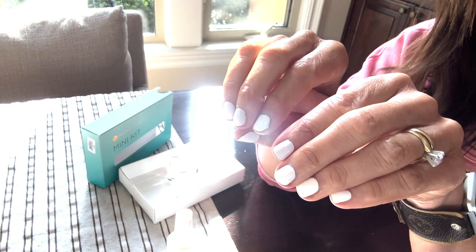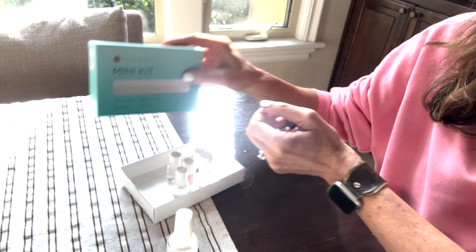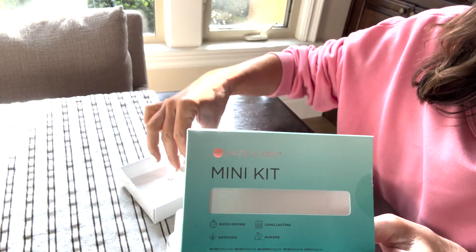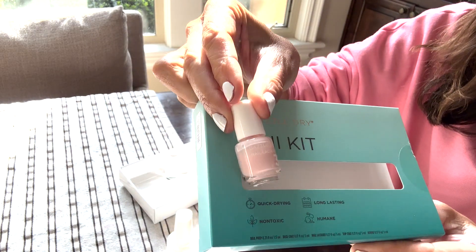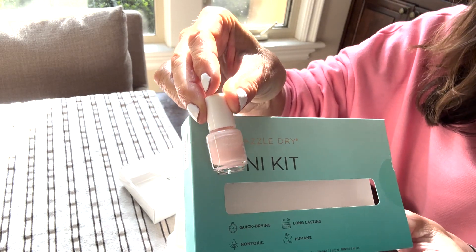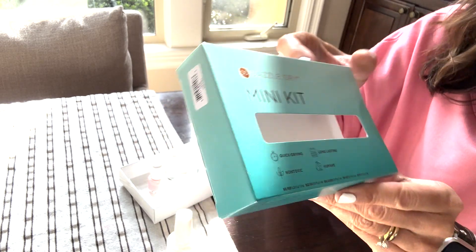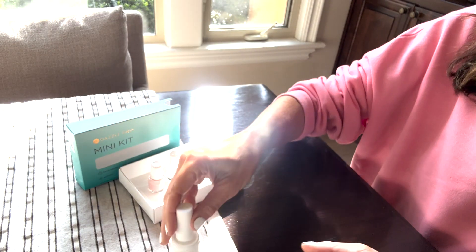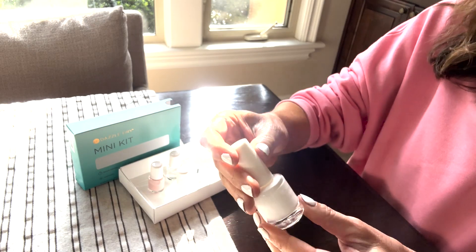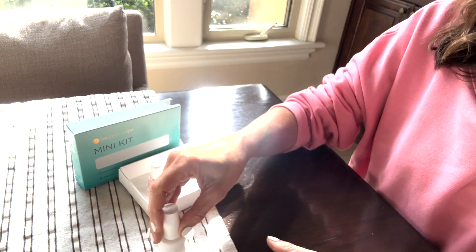More importantly, this is day seven, you guys. I am absolutely shocked. I did the mini kit first — it came with this cute little Himalayan salt color, like a semi-sheer pink, and I was wearing that and liking it. But then I wanted to go back to my white, so I got the full-size White Lightning, and I'm glad I did.